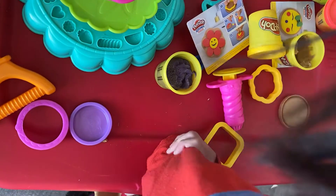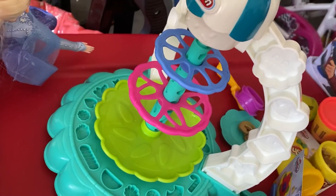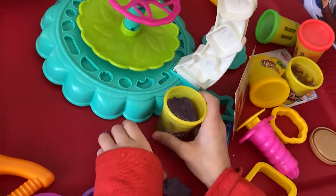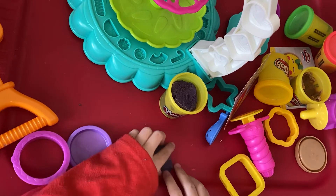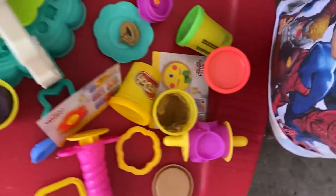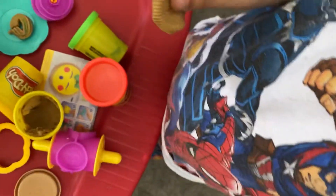Oh my. Here. Where is it? It's getting closer. Oh sorry. I made it. Can we close the door over here? Hold it. This is my Play-Doh. I'm gonna close it up.